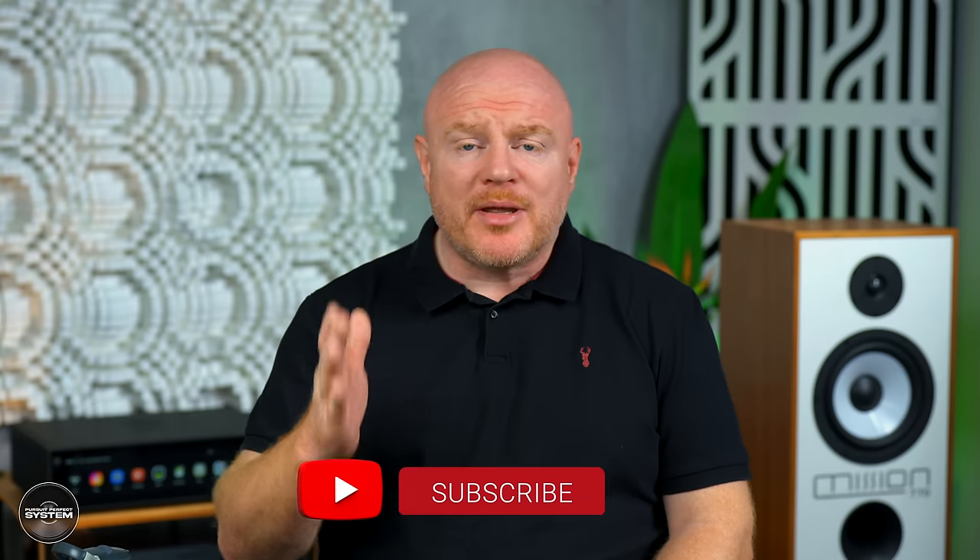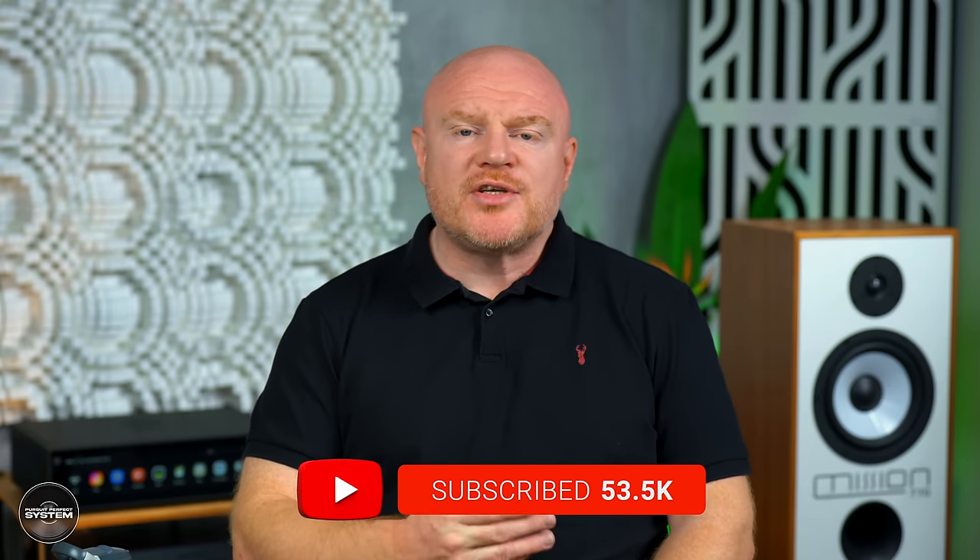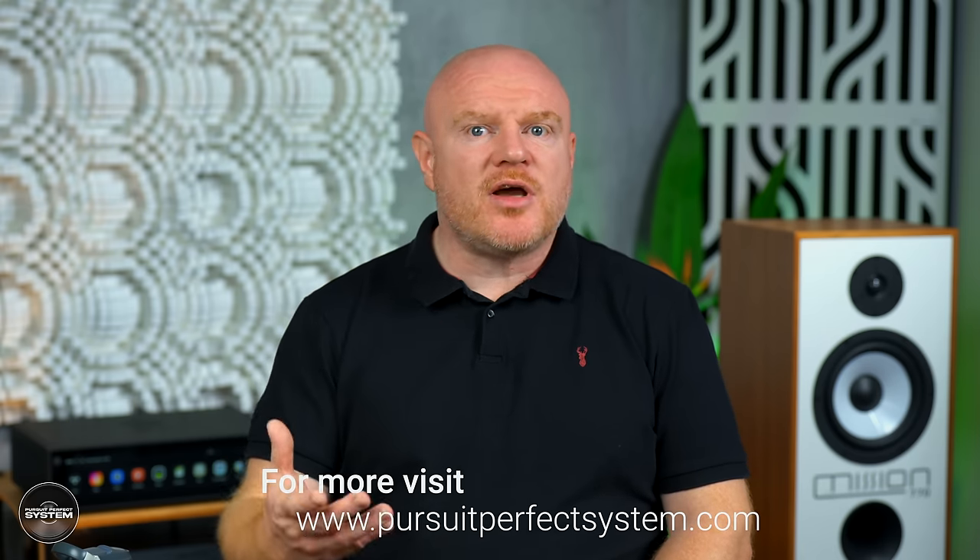I need to start this review with a clarification. I have here the Hi-Fi Rose RS-150B. The B is a newer revision model that features an ESS Sabre 9038 Pro DAC chip and not an AKM-based DAC chip that was in the original model. This is due to chip shortages we've seen over the last couple of years. I've been told the new version is designed to sound exactly the same, with the only real difference being the output voltage is lower on the B model. But I can't confirm any of this, so please do take this into account for this review.